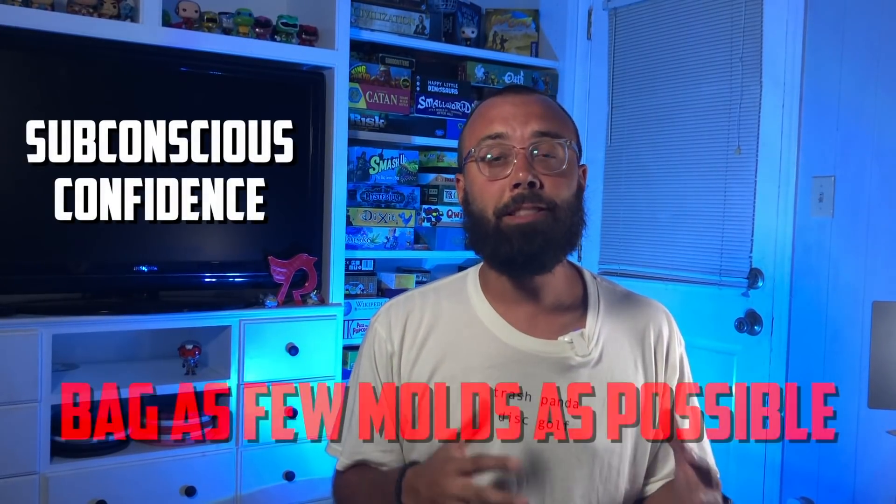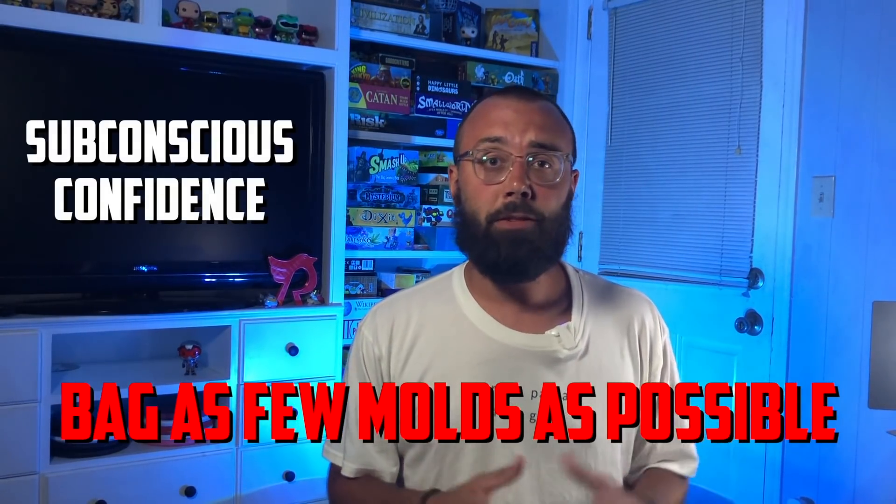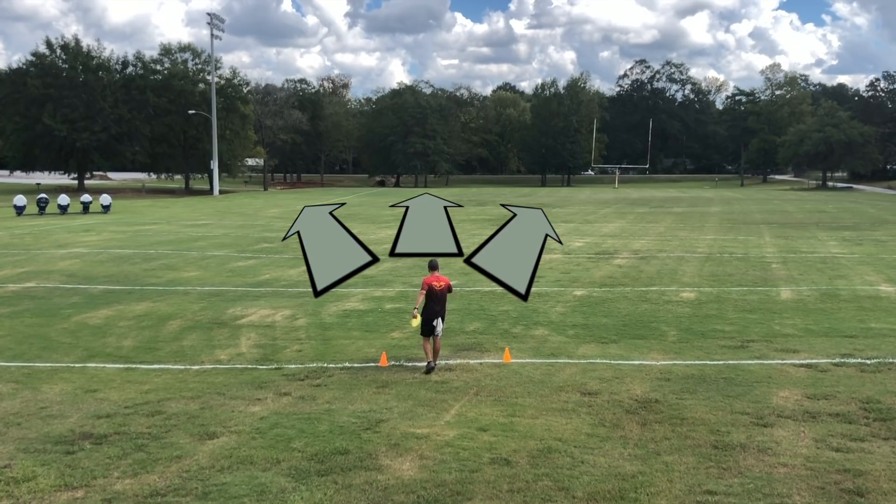As we move to our next flight path, I think it's important to talk about a major guiding principle that's going to stick with us for the rest of the bag. That is the idea of subconscious confidence when it comes to minimizing the number of molds in your bag, which means I play better when I have less molds that I have to figure out. One of the easiest ways to do this is having the same mold in a variety of plastics and a variety of stages of wear. I really believe that one mold should be able to answer all three of the middle options.